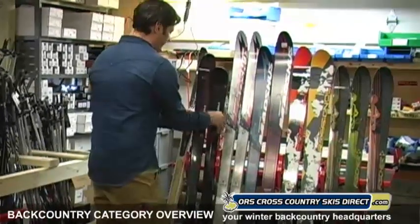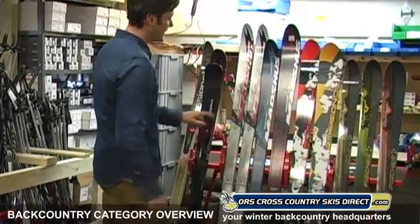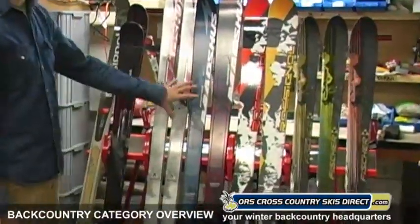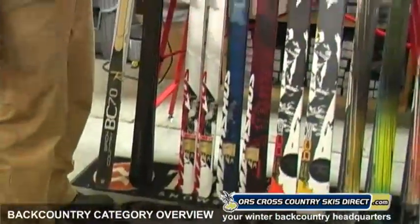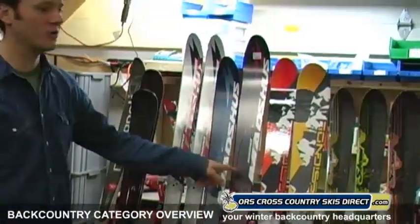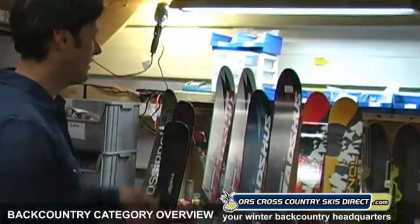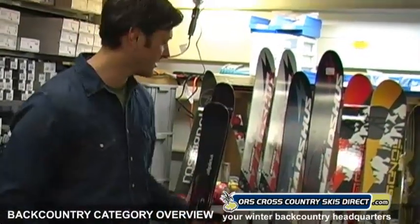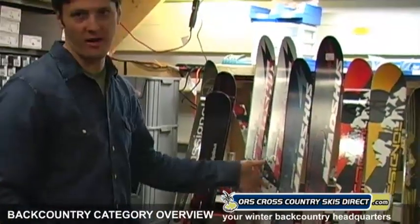Then we get into the Madshus line. We have the E.ON, the Epic, and the Anum. These used to be Karhu's XCD GT, the Karhu 10th Mountain Tour, and the Karhu Guide. Madshus bought Karhu and now they're making those models with a new graphic and new name — same exact ski. So if you're familiar with the old Karhu skis, here they are with a new look.